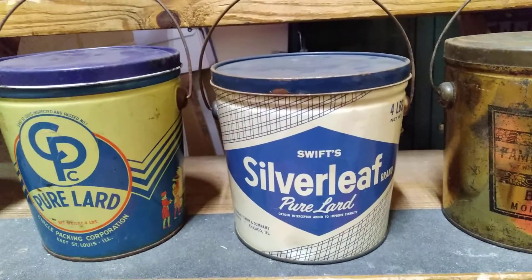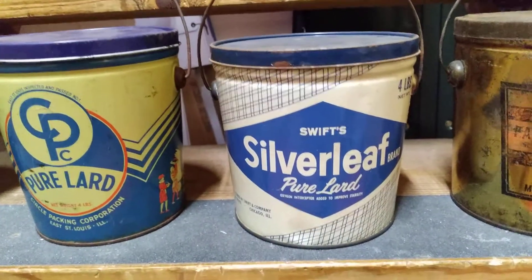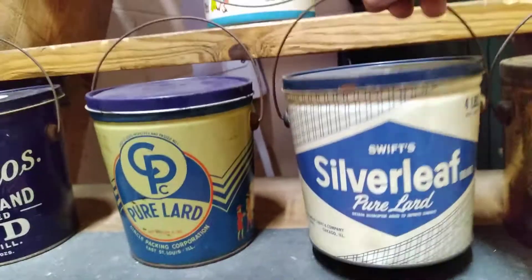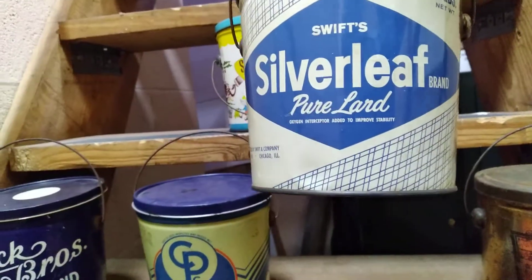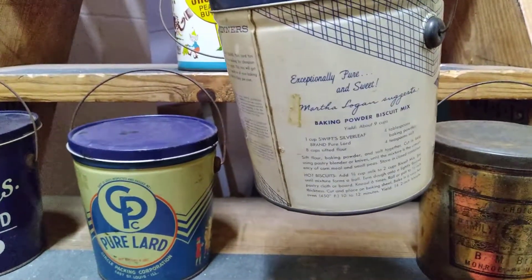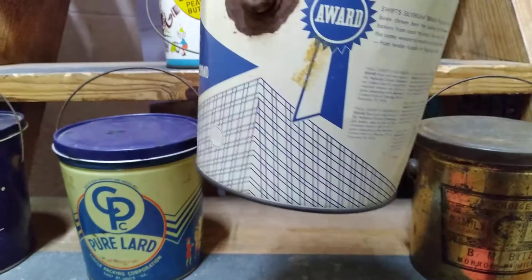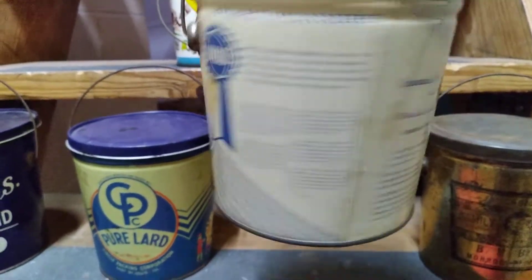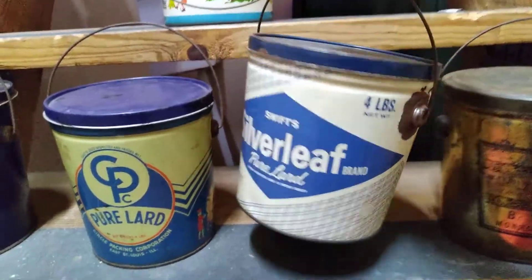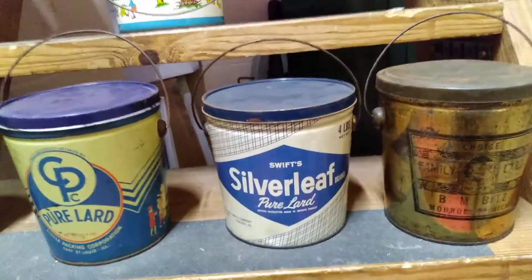The Swift's Silver Leaf — that's a Chicago, Illinois can. Overall it's a pretty clean little can with good blue and white colors. It looks good. There's a little paint loss around the side of that handle, but overall it displays nicely.